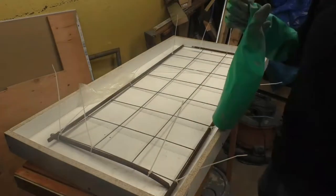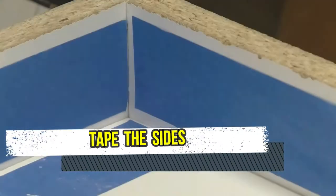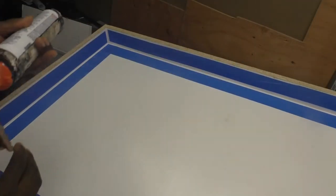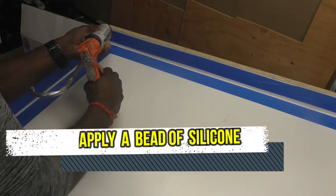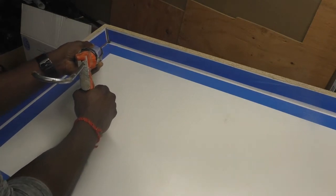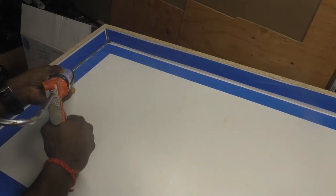The third step is to tape the inside of the mold so that water and cement don't seep through the cracks. I'm going to slow down the video so you can take careful notes on how to apply a bead of silicone to cover the cracks.